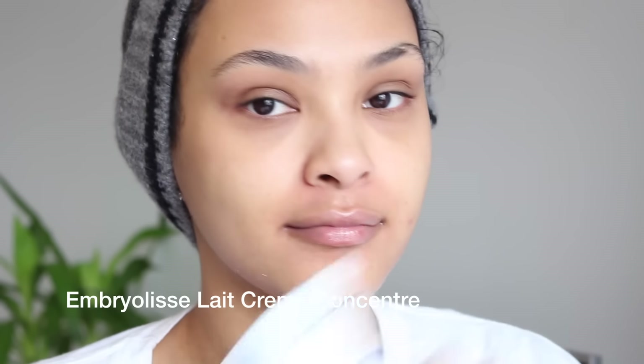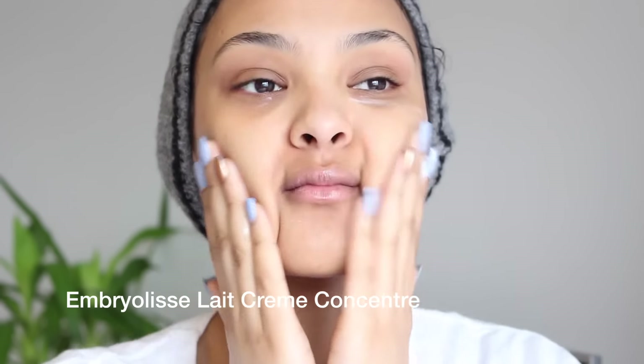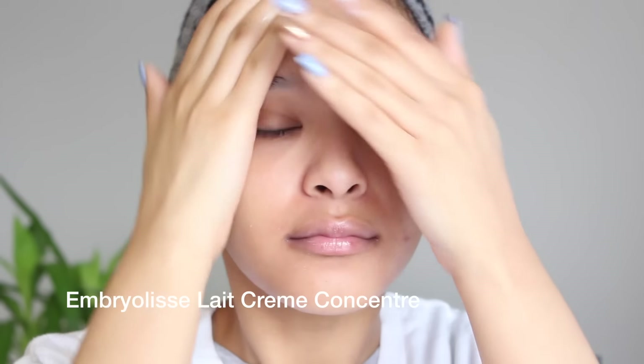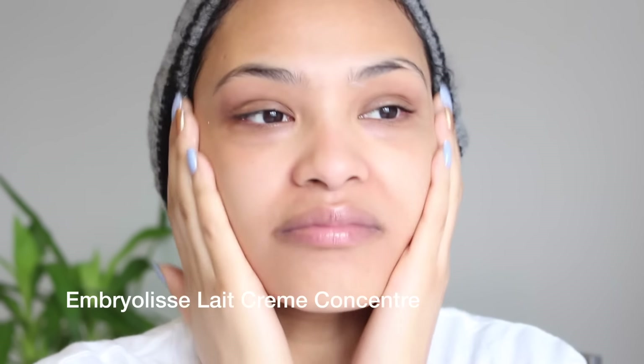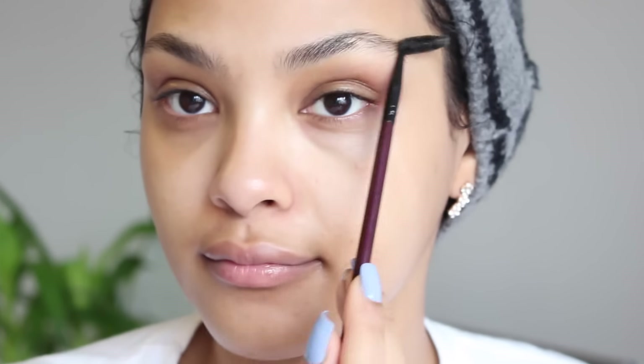My skin is dying for hydration. I'm gonna be using my Embryolisse face cream — this is the perfect face moisturizer for under your makeup. I'm just gonna apply that all over my skin.